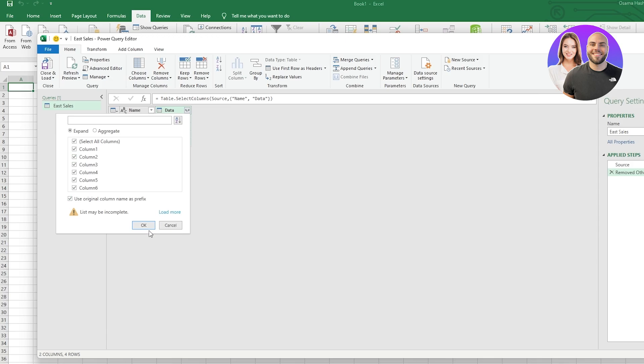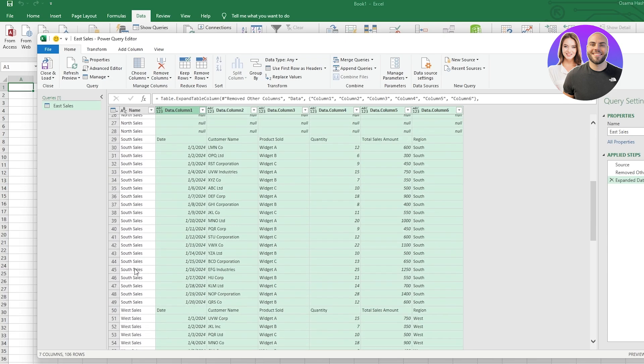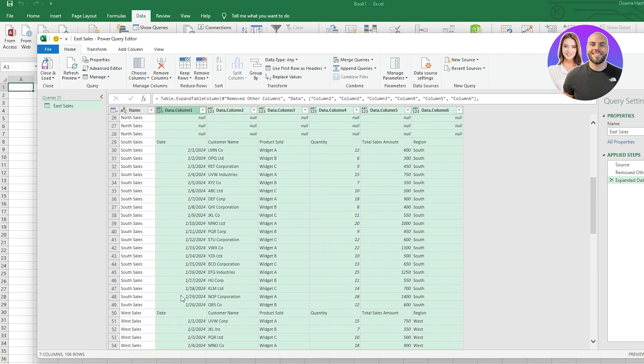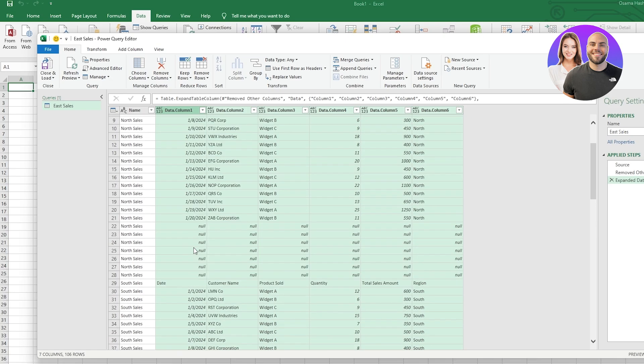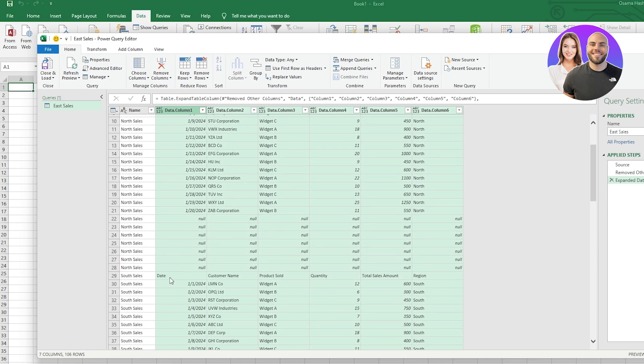This will leave us with two columns, and you can see there's an expand column option showing all the columns that can be expanded. Click OK and we can see all the data columns are here: North Sales, South Sales, West Sales, and East Sales — all in one sheet instead of having multiple different tabs.